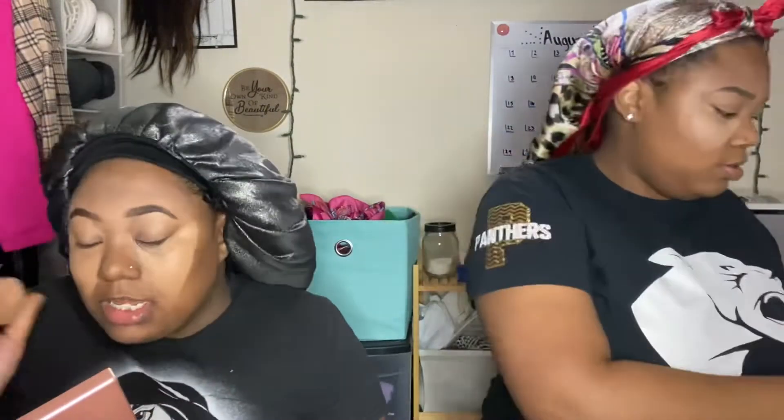Is this enough concealer? That's good. You need to damp your beauty blender again — it always has to be damp.